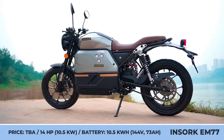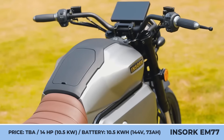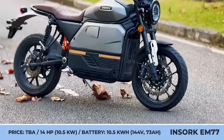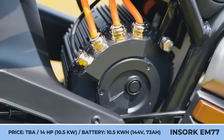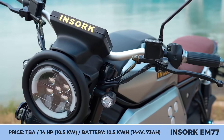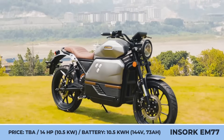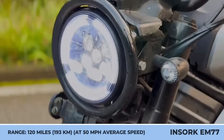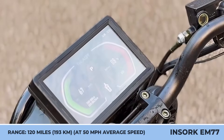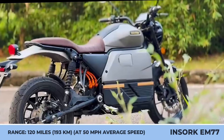Insork EM77. Asian companies are ramping up their electrification capabilities, and the latest Milan Motor Show was a perfect display of their ambitions. The EM77 is an upcoming cafe racer bike with 125cc-like performance and support for level 2 charging that significantly lowers recharging times. With a peak charging speed of 3.3 kilowatts, the bike could top up a 144-volt, 73-amp-hour battery in about 3 hours.